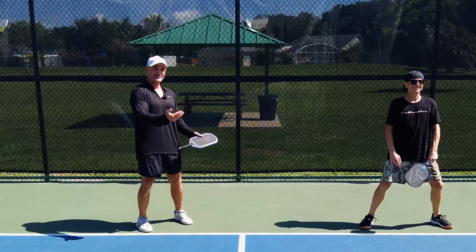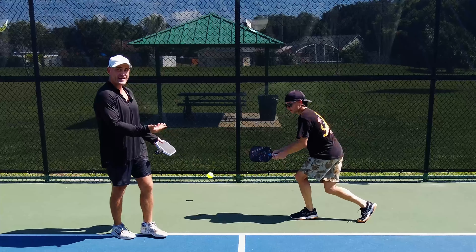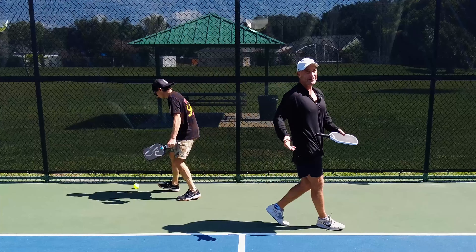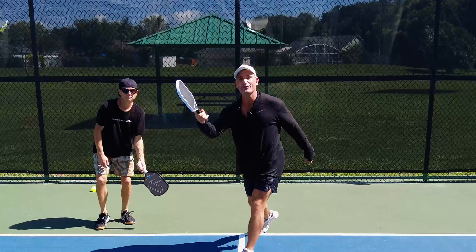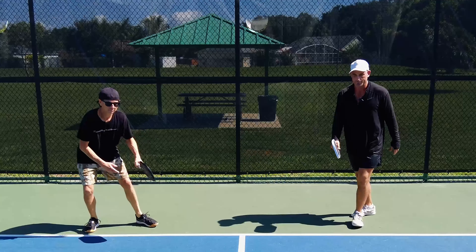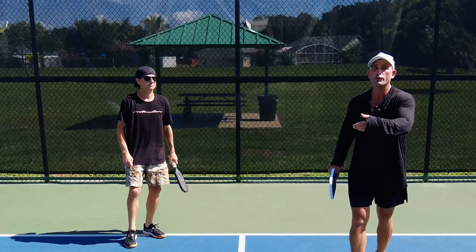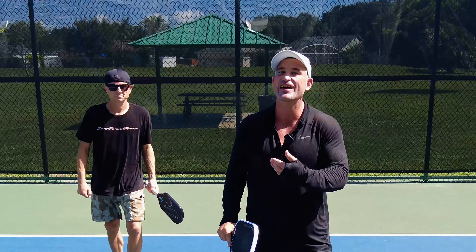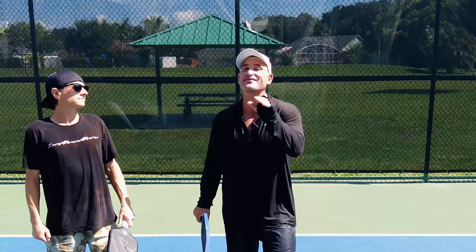If they feed a ball in this situation, we have two backhands and we get really confused. Let's switch — now we have two forehands. It's so simple. We can both take it. Ernie, why don't you try? And it's beautiful. When we come in now, we have two forehands as well. That's another really good reason to stack if you have a left-handed partner.